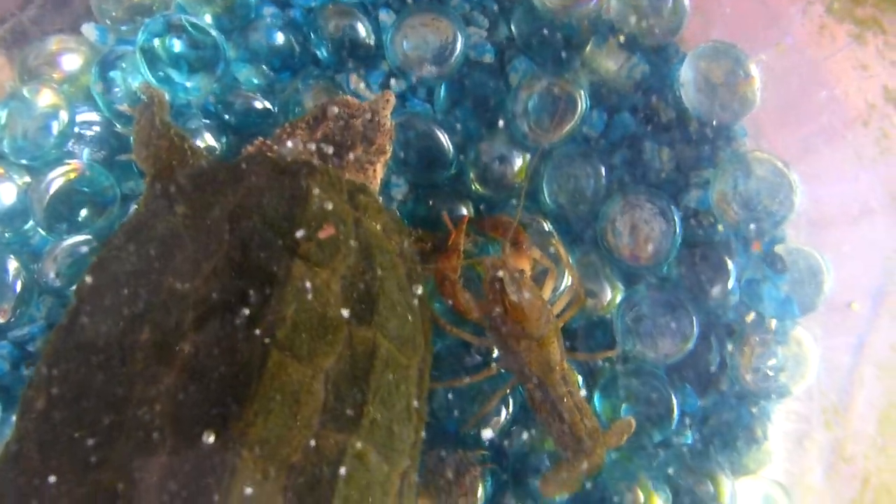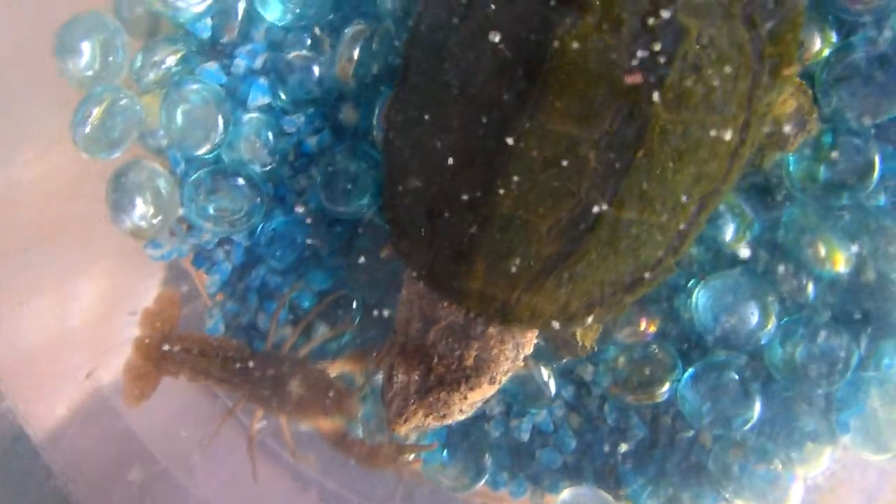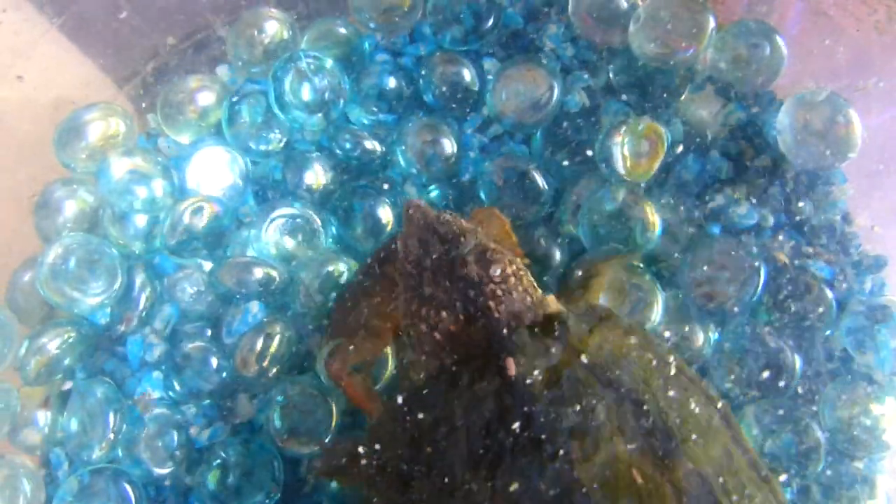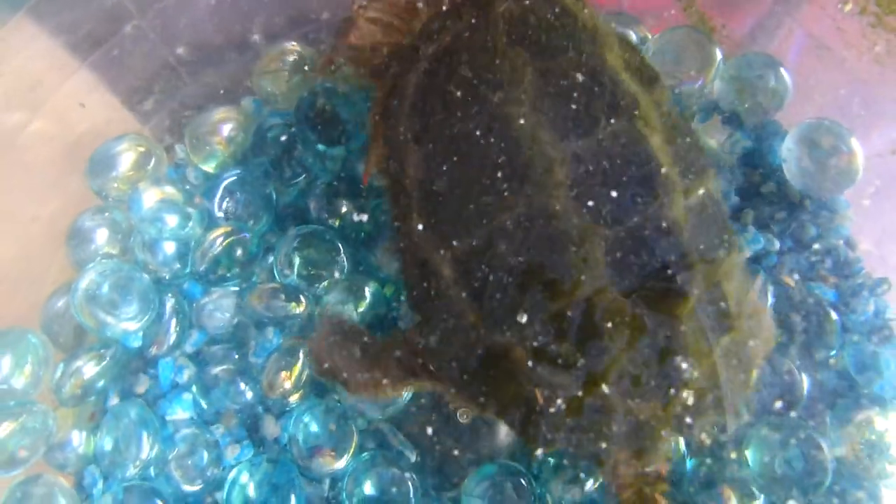There we have it — the fellow predator: crawdad. Turtle sees crawdad, crawdad is like "what," and now the fight is on. I am very certain that my turtle will make short work of the crawdad, and he might get pinched a few times, might even get a toe nipped.